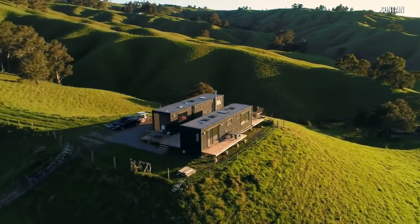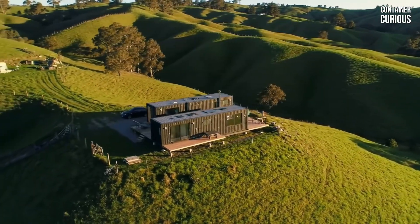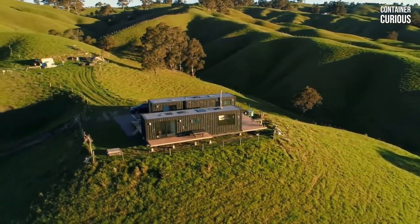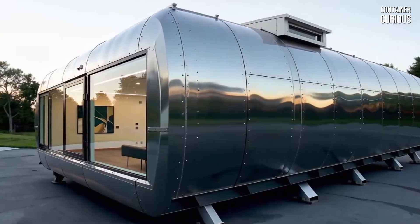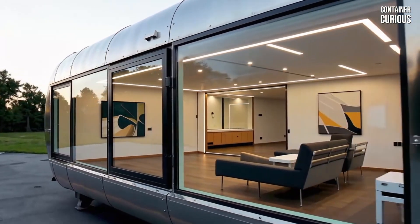You see the stunning photos online — a perfectly designed container home, strong, secure, and beautiful. You focus on the sleek metal walls, the large glass windows, the modern interior.